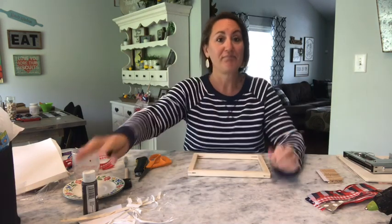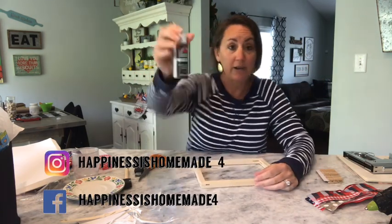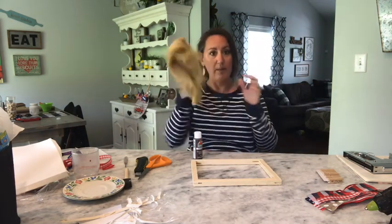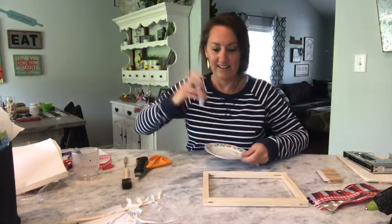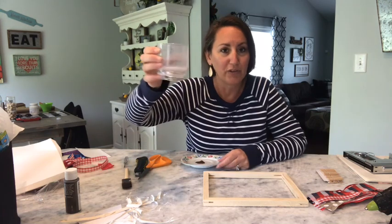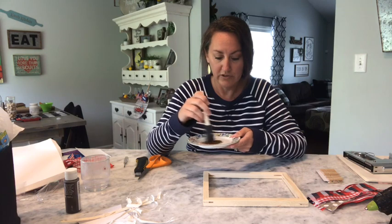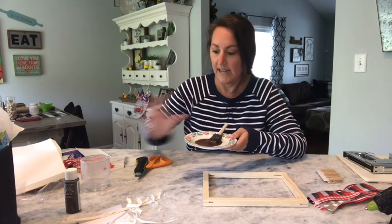Now all I'm going to do - if you have stain at home, go ahead and stain it. I'm going to use Burnt Umber Apple Barrel Paint from Walmart, 50 cent paint, and we're going to use this as a stain. Then I'm going to take an old towel and just wipe off the excess. So I'm just going to put some brown paint on here, then take some water - just my old dirty paint cup - and dribble a little bit of water on here. I'm going to take just my old foam brush from Dollar Tree and mix the paint in with this water to make a stain.